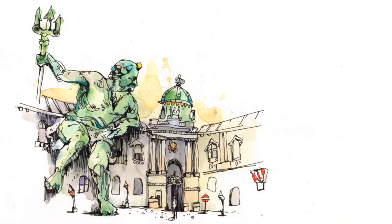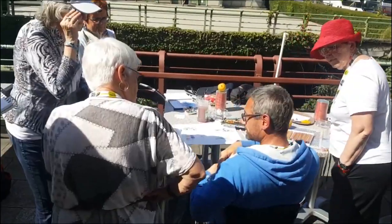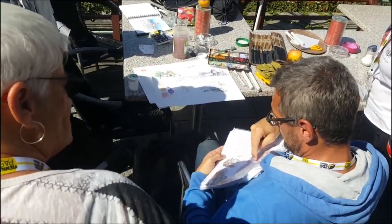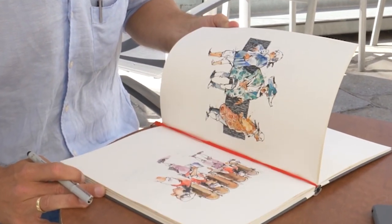If you do your homework I promise that by the end of this course you'll see a big improvement in your sketching skills. Even long after you've completed the course you'll recall the tips you learned here and you'll use these tools in your own sketching.